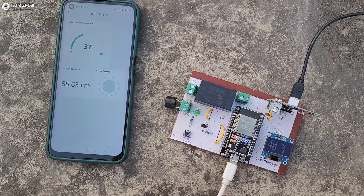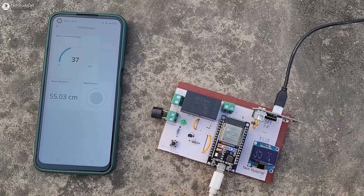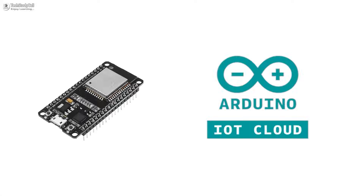Hello friends, welcome to Tech StudyCell. In this video we will make a smart water level indicator using the ESP32 and Arduino IoT Cloud.